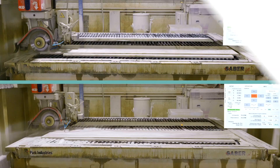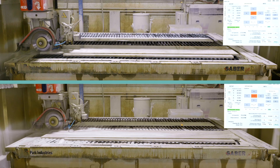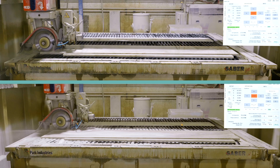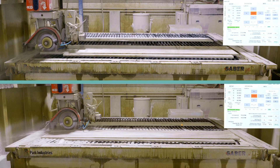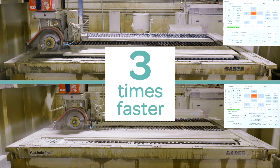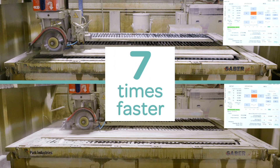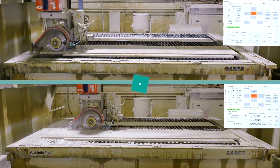This is a comparison with the same saw, a diamond blade, cutting Taj Mahal quartzite, and the only difference is that the bottom image is using the ChemForce S-Complex additive. This particular cut was completed three times faster. Other tests have achieved cutting speeds up to seven times faster and with higher quality cuts.